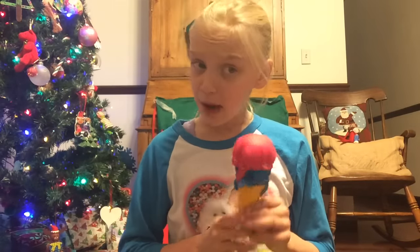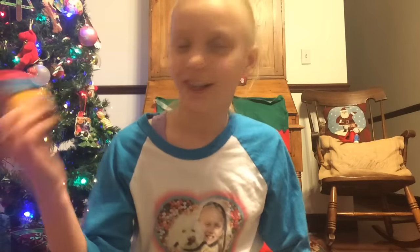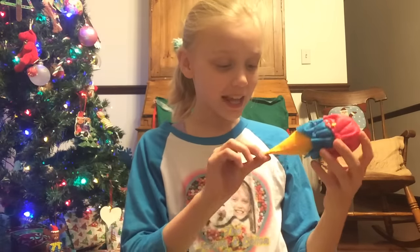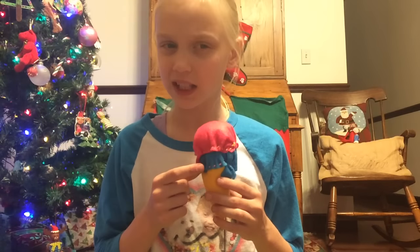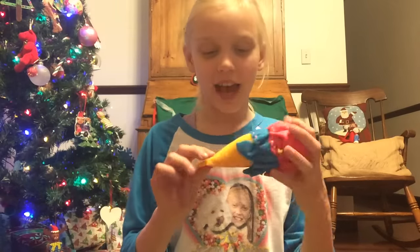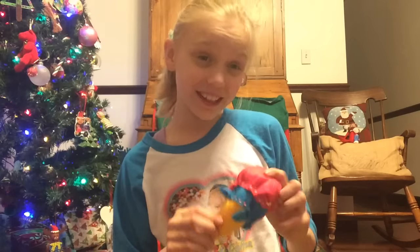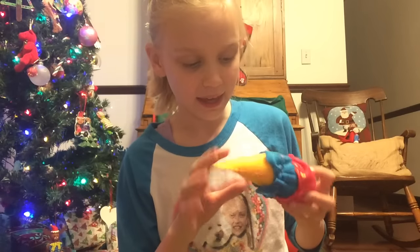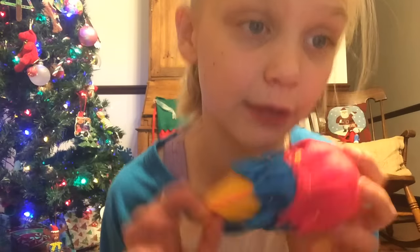My mom also made this super duper awesome ice cream cone. It is super duper cute. I'm guessing it has cherry and blue raspberry, or cherry and cotton candy, or strawberry or something. And then the cone is just a waffle cone. It's super duper cool and I really like it. It has yellow and pink stitching, which is really cute.